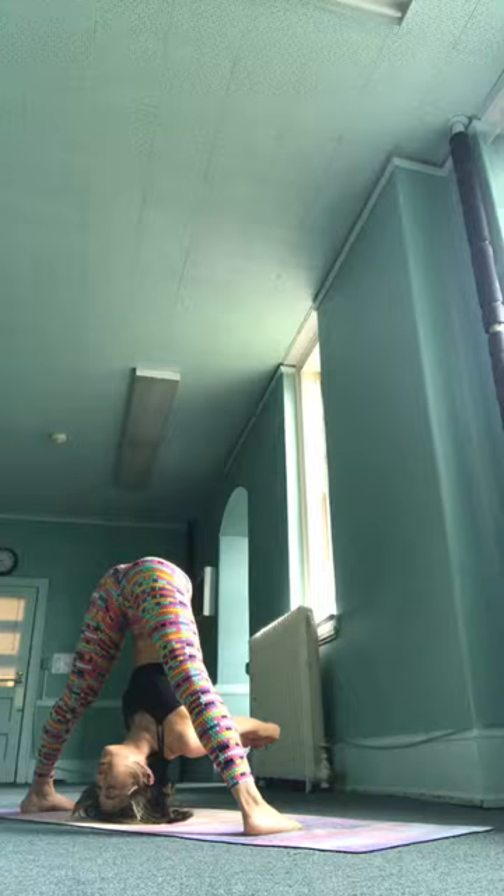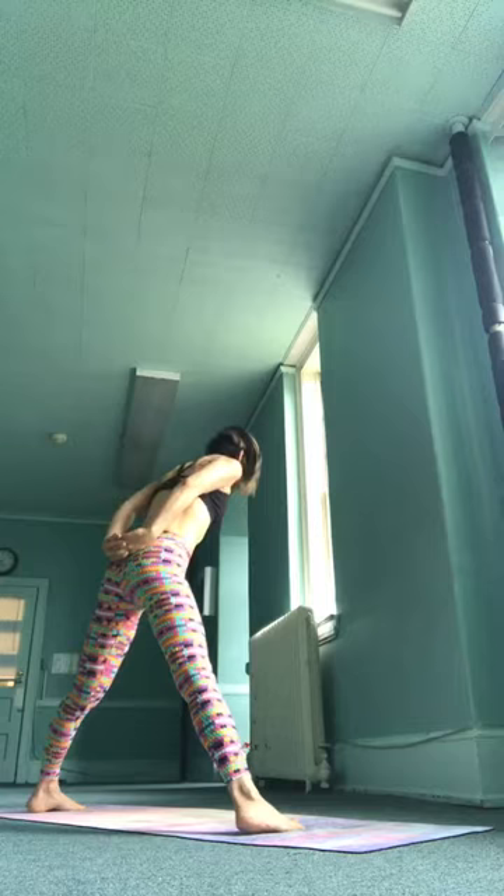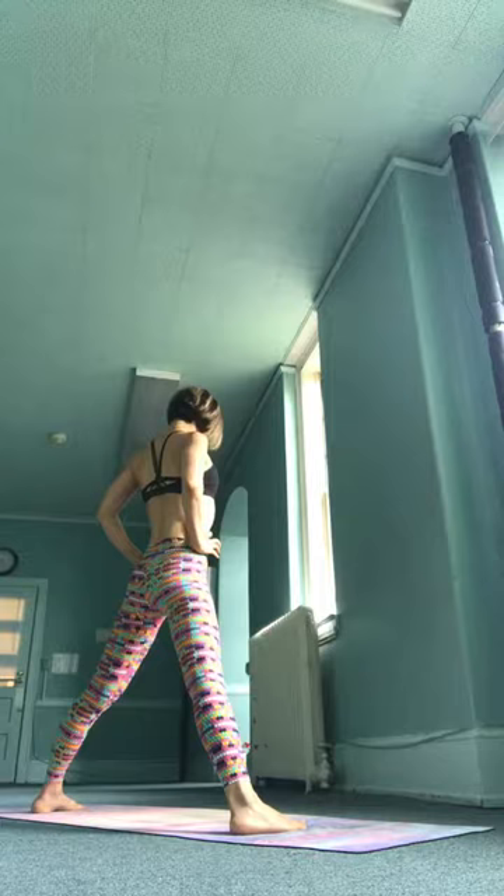Chitwari, inhale, come all the way up and exhale, hands to your waist. Inhale, make space between the ribs and the hips, and wait. Exhale, fold forward.